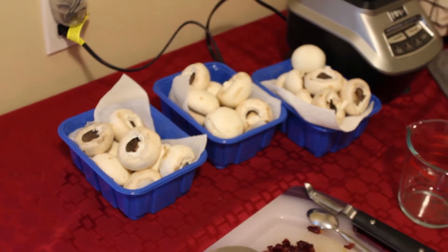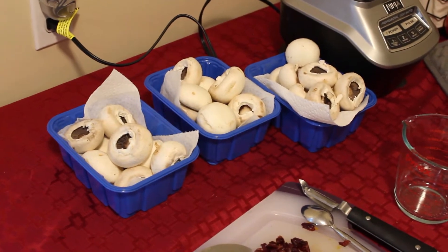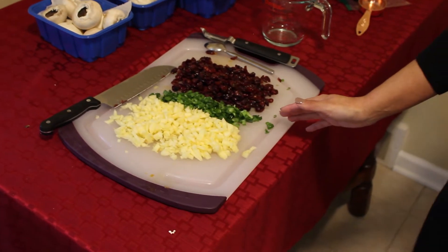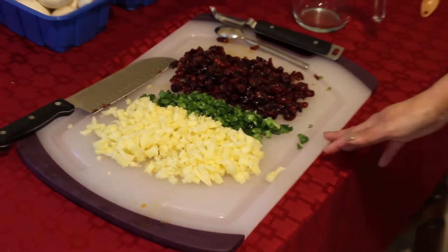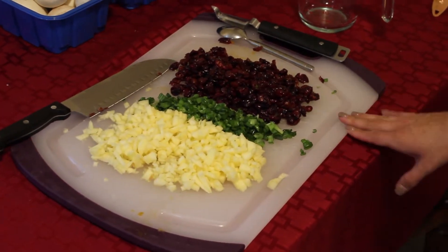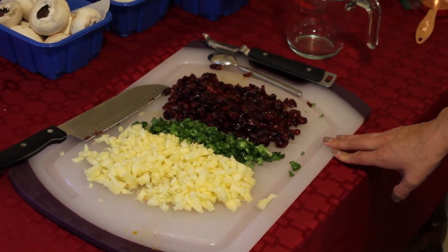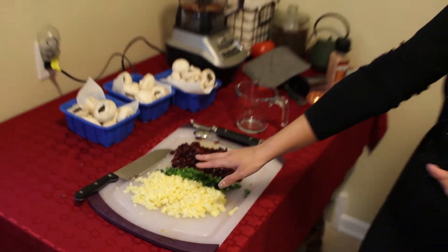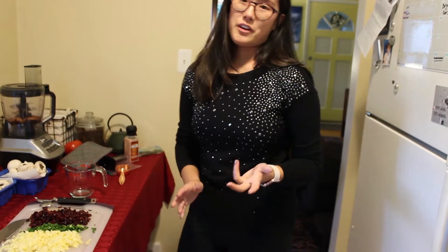I have chopped up apples. The recipe calls for leeks but my store didn't have them, so I've subbed green onions, and then dried cranberries — I'll probably chop those a little finer before mixing. And lastly I have pecans in the food processor ready to be finely pulsed.